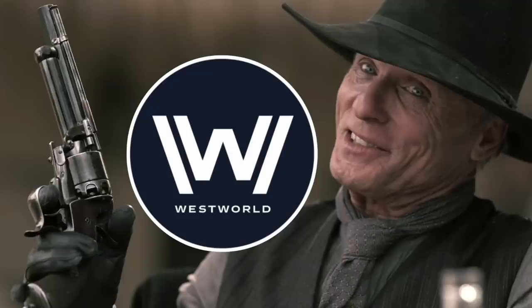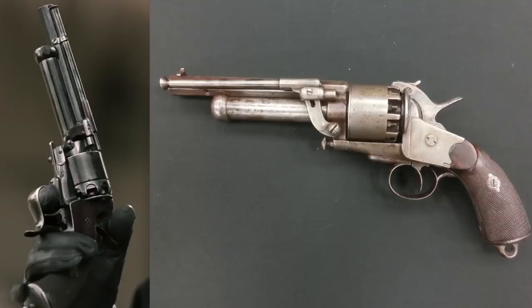What a number of people are asking is: what is this revolver that Ed Harris's kind of mysterious character is carrying? The answer is it's a LeMat revolver, or as the correct pronunciation would probably be, Le Mans.